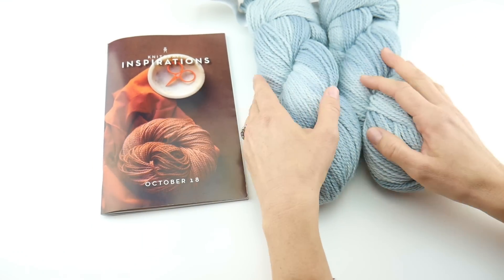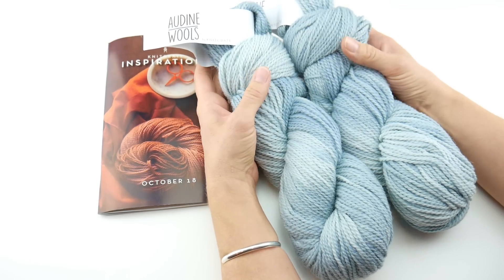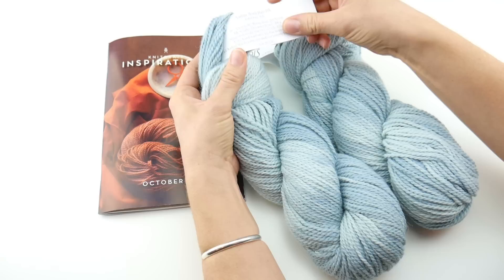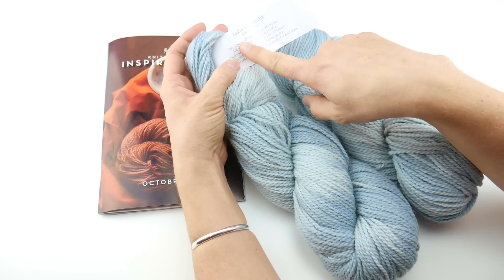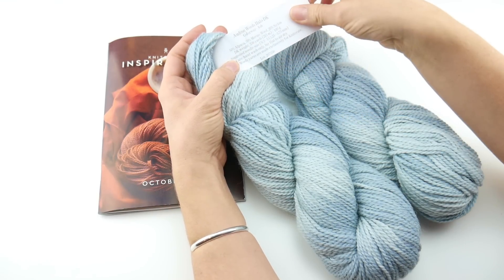So let's talk a little bit about the yarn. The yarn in the Knit Crates uses their in-house yarn — one of their in-house yarns, they have several. This one is called Aldine Wool's Halo DK. And it is 50% alpaca, 30% merino, 20% nylon, DK weight.